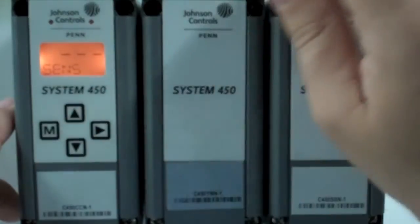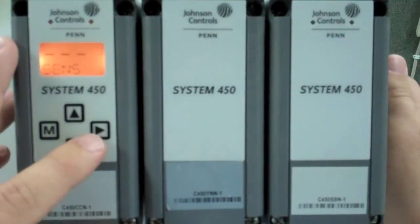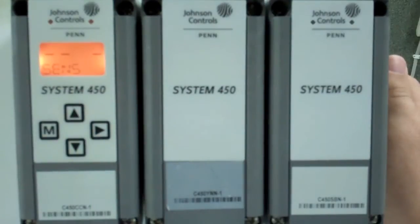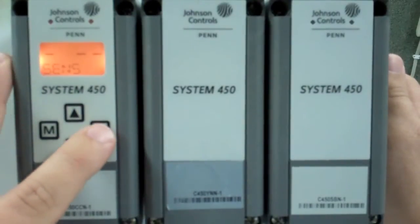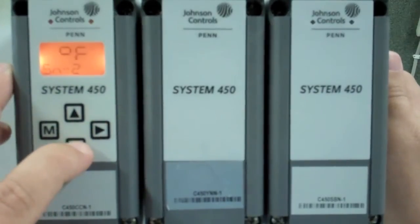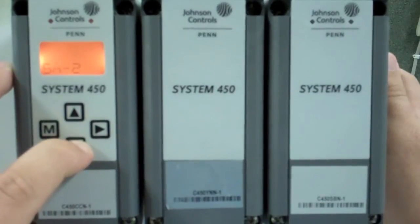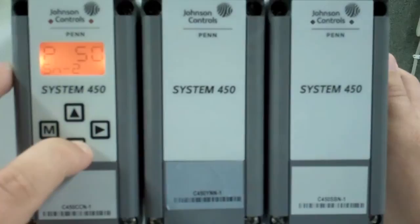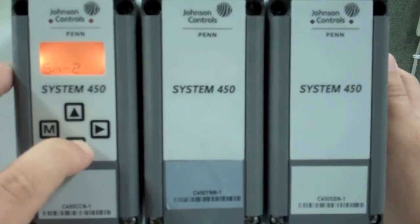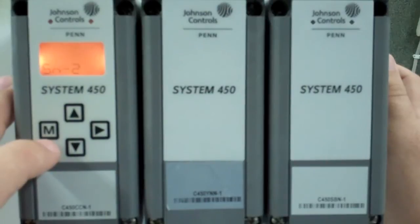Our first option is sensor — we have to set this system up for the sensors we are using. I've wired our pressure transducer to sensor number two, so we cycle through to sensor two and select. We are looking for the pressure transducer set up for 0-500; in this case it's the P500 in our menu. Once complete, you hit the M key to return to the previous menu.